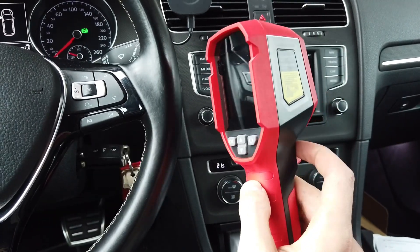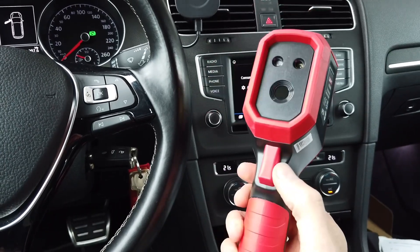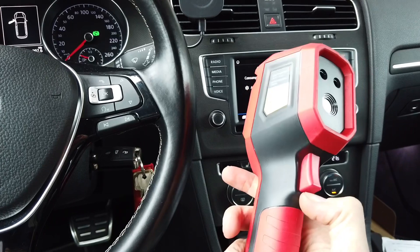There are more technical specifications in the description below. If you're interested in this device, check it out. That's it for today — thank you for watching, give me a thumbs up, and see you soon. Bye!